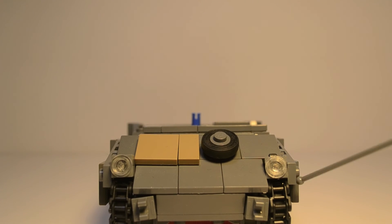It is eight studs wide, not including the side armor, which makes it about one stud wider. And I believe it's somewhere in the 20s for length — I actually don't know the exact length.